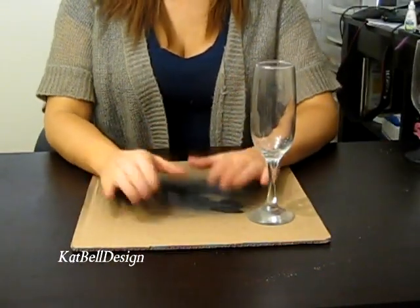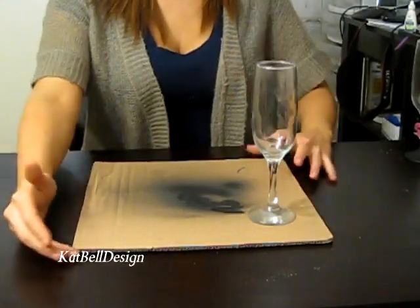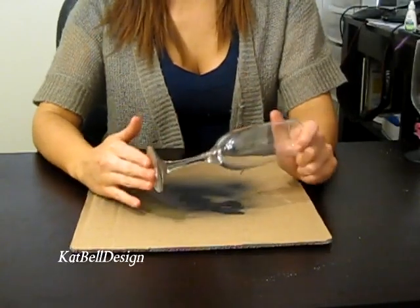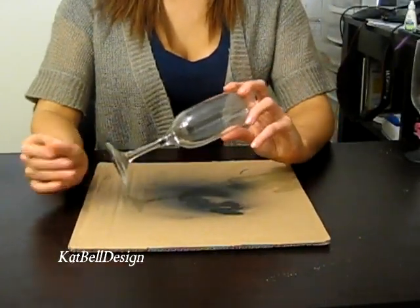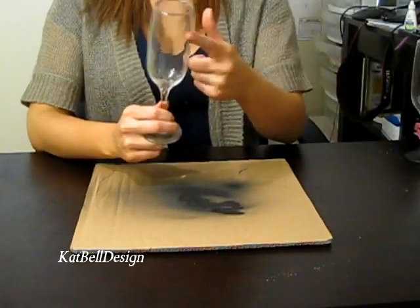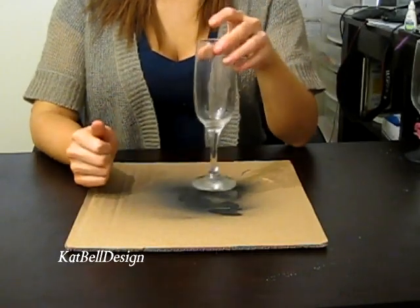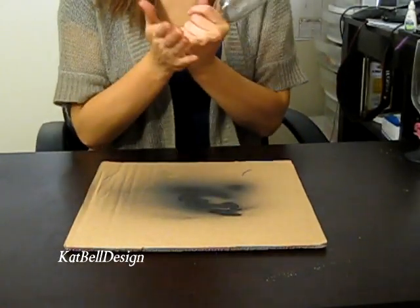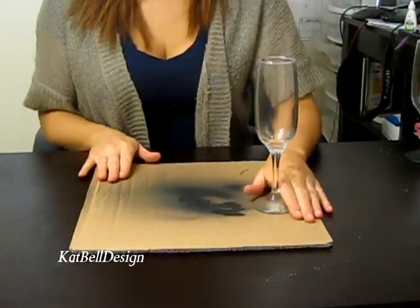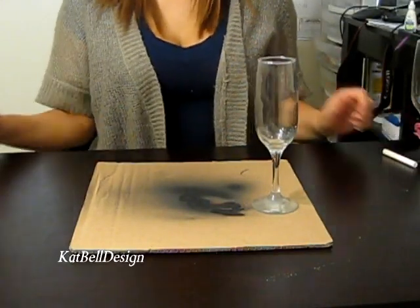What you're gonna need is a piece of cardboard or paper — just whatever you're gonna spray paint on so you don't make a mess. You'll need your glassware, which you can get anywhere depending on what type of stem you want or how big you want the flute — the top part. Try to take off any stickers on the bottoms and make sure the glasses are clean before you get going. You also need your chalk for later.